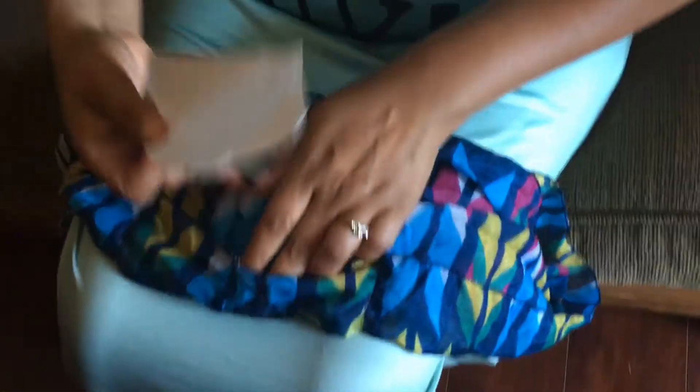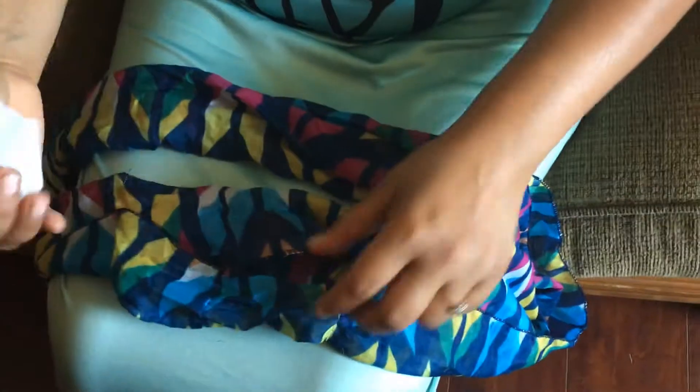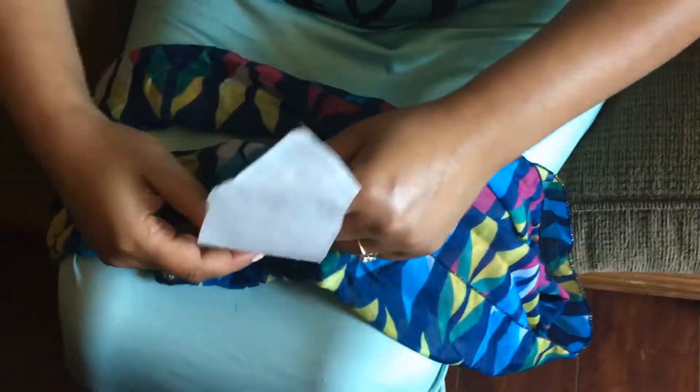Hope everybody out there is staying safe. Don't forget, guys, please go hit the like button. Now we have a little pouch — we can just put our little filter in.